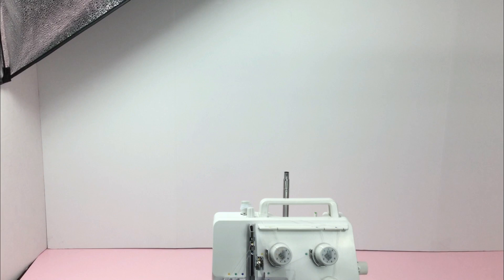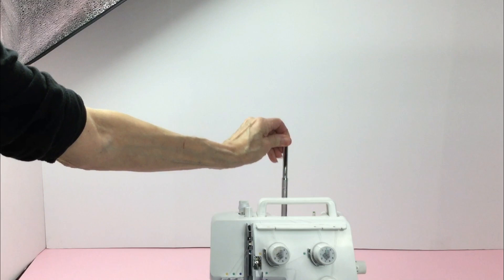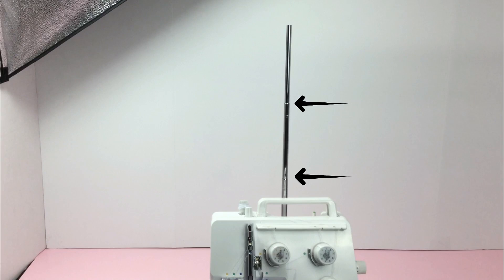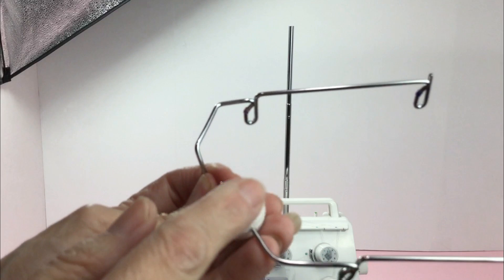I want to take my sewing to the next level and with this machine I will be able to do it with less frustration and more enjoyment. Now let me show you how easy it is to set up this machine. Raise your support rod fully, turn slightly until it catches in place in these two spots. Grab your thread guide — you want to make sure your arrow is facing forward — and place it on top of the support rod.